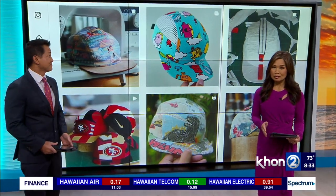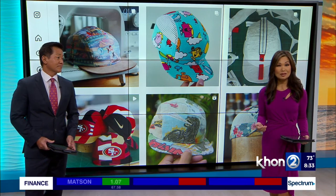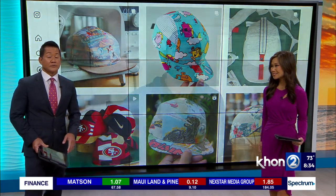This week's Farmer's Market Find is a creative way to reuse your once-favorite T-shirt or worn-out clothing. Dallas from Tavares joins us from Ili Koi Goods in Kaneohe with all the style and good looks.